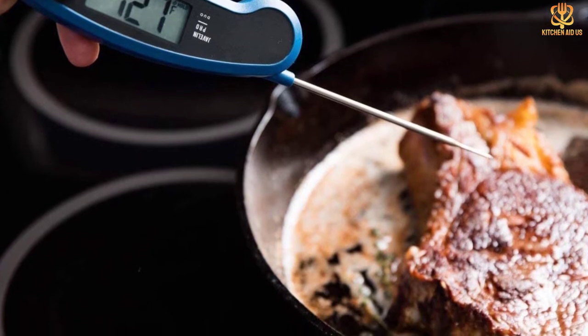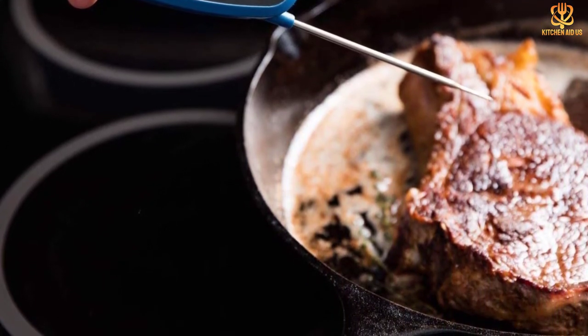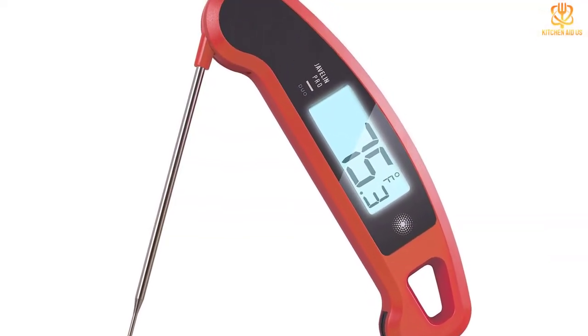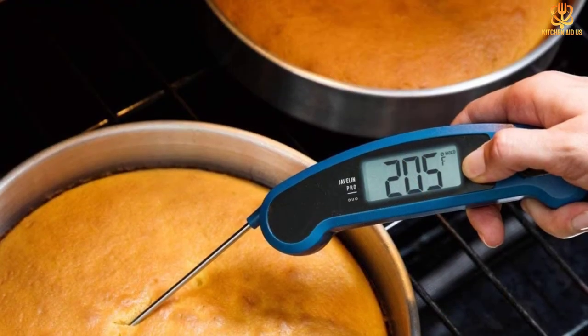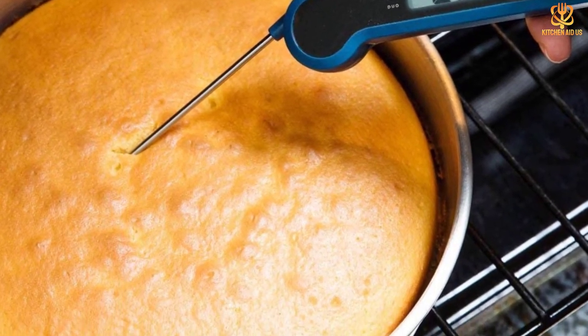In terms of safety, it's certified to meet strict international food safety guidelines and is free from lead, mercury, and cadmium. It's even suitable for commercial use. You can use this thermometer in the oven, on the grill, for home brewing, coffee, candy making, and more. You can also choose from a wide variety of colors, and there's a convenient magnet to make storage simple.